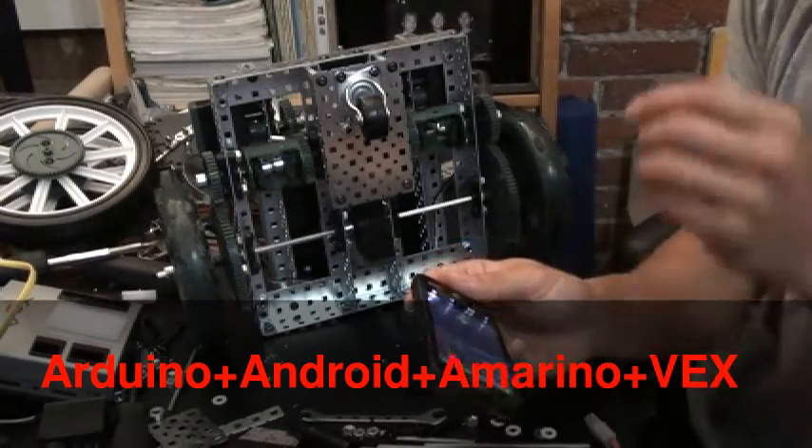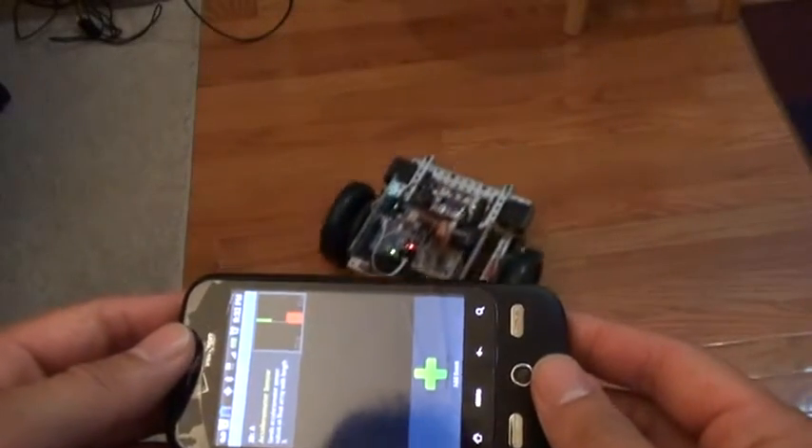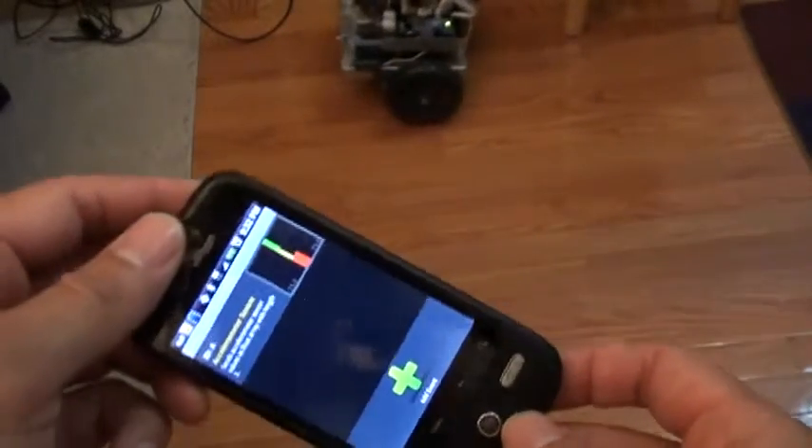I'll put it on the ground now. Here we go — go forward. Backwards. And return — I'm back.